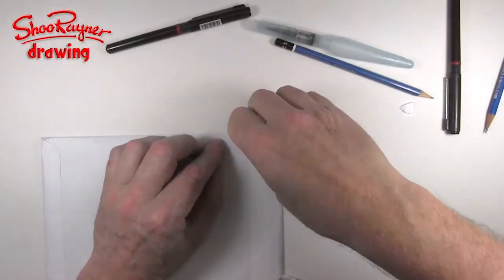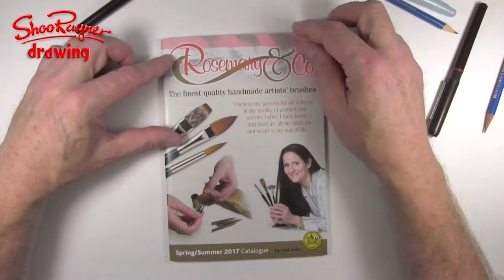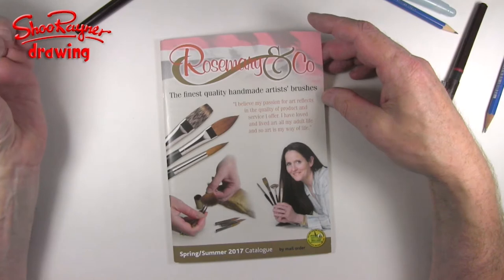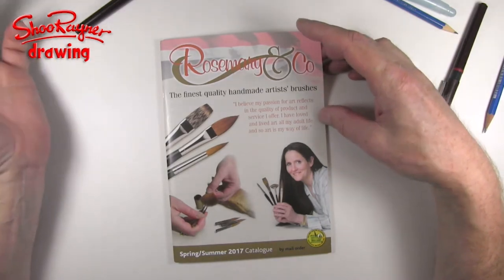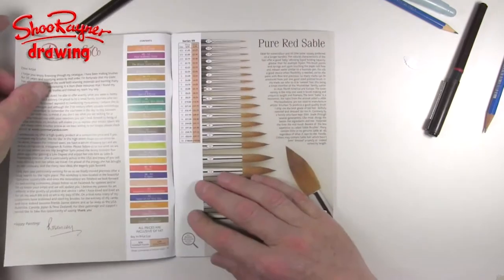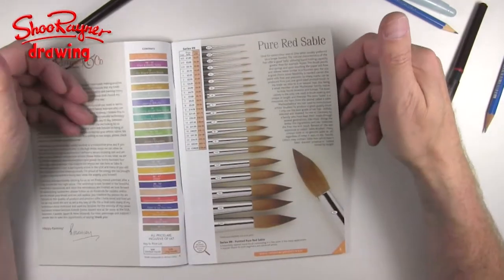So here we are — let's open it up and bring out the catalogue. 'Rosemary and Co: finest quality handmade artist brushes.' 'I believe my passion for art reflects in the quality of products and service I offer. I have loved and lived art all my adult life.' I think this is Rosemary — a real person. And sure enough, look — they show the brushes here full size for you to look at.